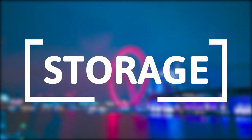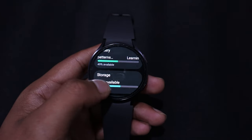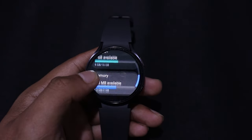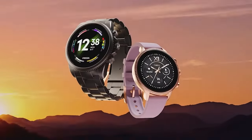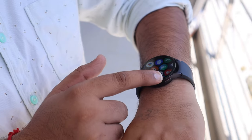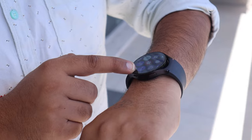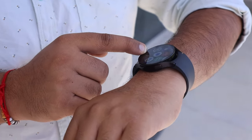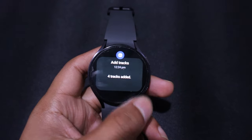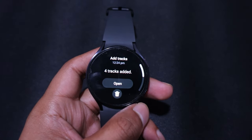In terms of storage, the Galaxy Watch 6 takes the lead, as it comes with 2GB RAM and 16GB internal storage. On the other hand, the Fossil Gen 6 has 1GB RAM and 8GB internal storage. Both watches allow you to install apps from the Play Store to enhance their functionality. You can also add music and videos to both watches, and during workouts, you can connect earbuds to enjoy music.